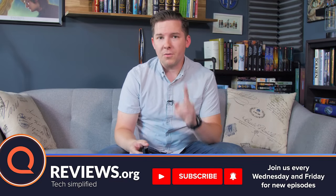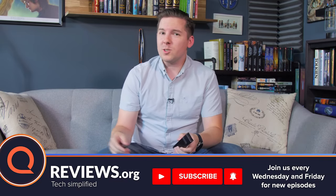Thanks everybody for joining us. Today we're going to be talking about the Kavo, but don't forget to subscribe, and also check out the description below with a link to a giveaway we're doing right now.